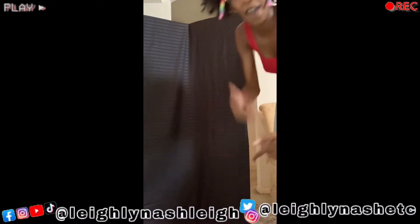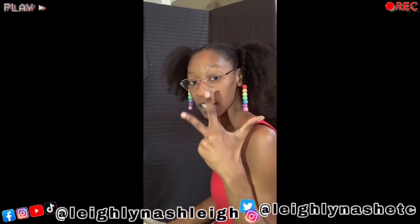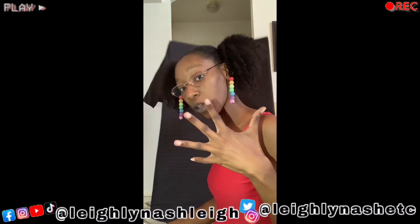I gotta figure out how to make you stand up. Stand up! Like, comment, subscribe, share, turn on the bell.